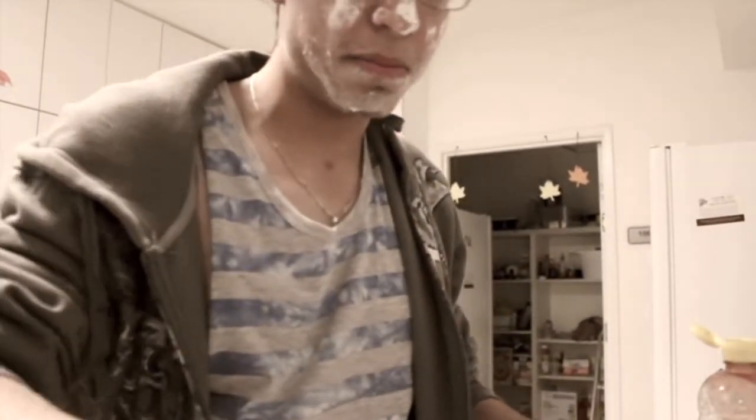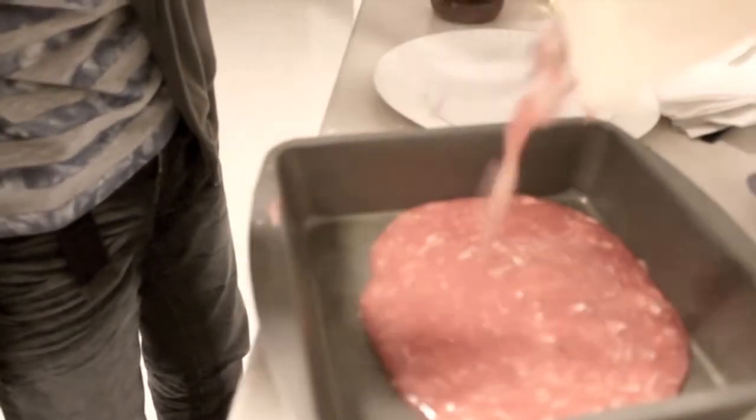After that, you must pour it in the little pan thingy, this little metal pan. You pour it inside. Even though it looks so delicious.